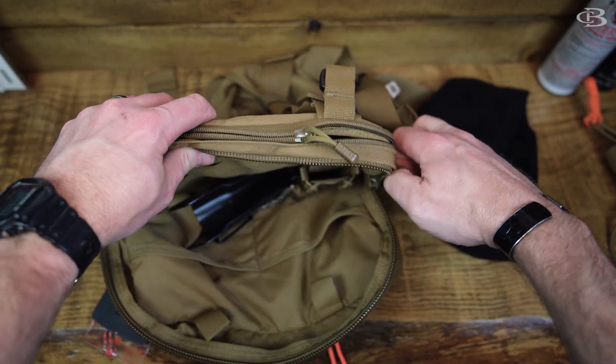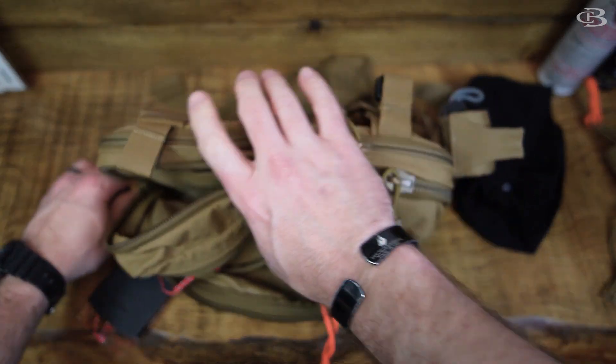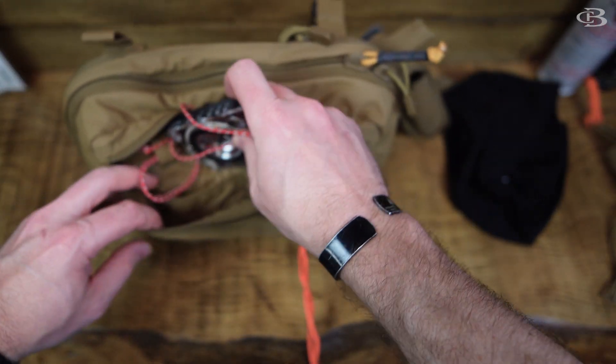Everyone carries these different and when you get yours, you're going to have to figure out how things work for you in terms of where you carry it. The one thing that works for me - some people will use this differently. Doesn't mean they're wrong, just means they're different.